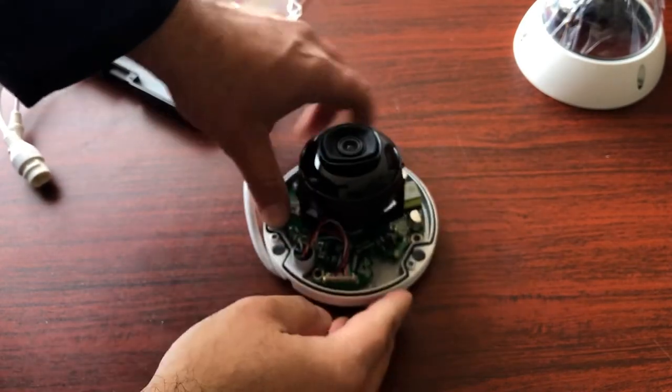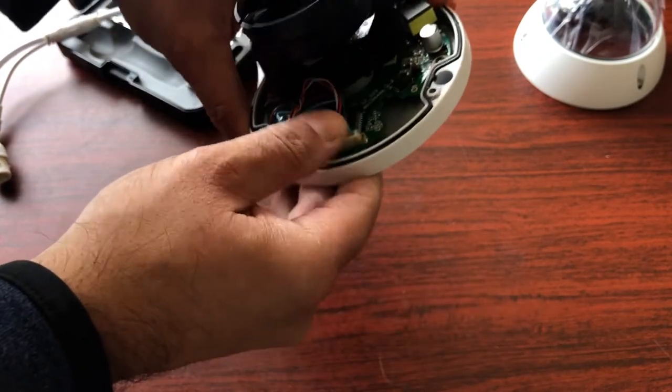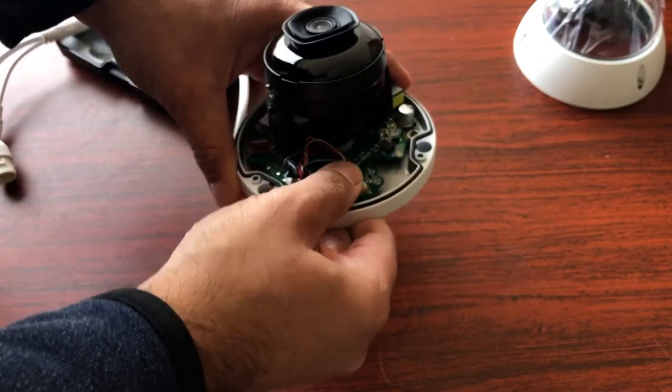The other connector is this cable. This should already be seated in there — just press it down and make sure it's all the way in.